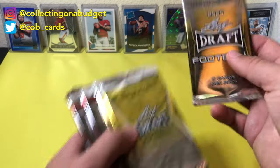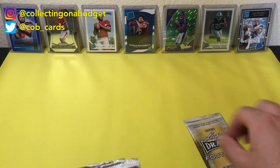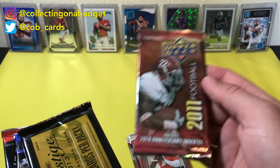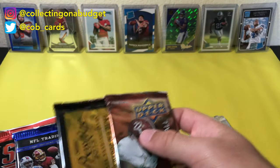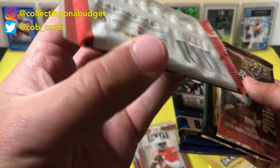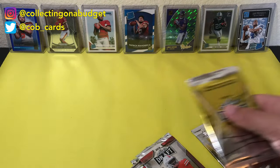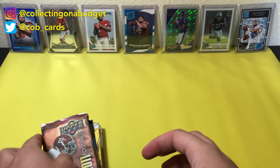I'm going to try to be quick. This is pretty surprising — this is 2020 Leaf Draft. I did not realize that these boxes were that new. So that's cool, we got some new ones. I'm going to try to go from the oldest to the newest. This is 2011 — that's going to be our oldest pack, I'm betting. Then 2014, 2014. Okay, we got it all in order now. Let's open these up pretty quick.